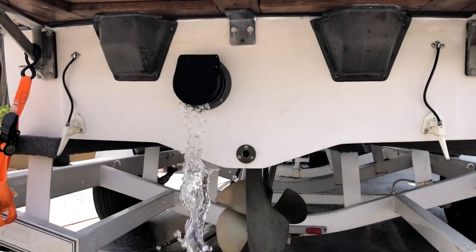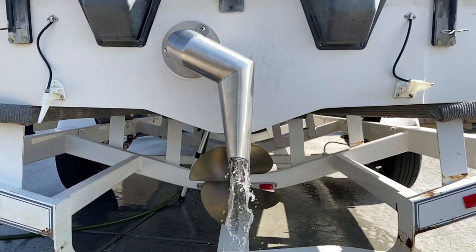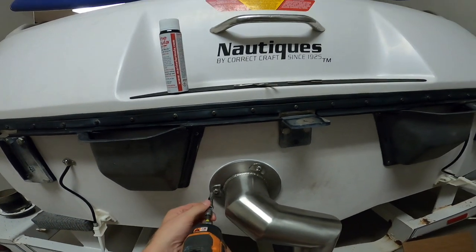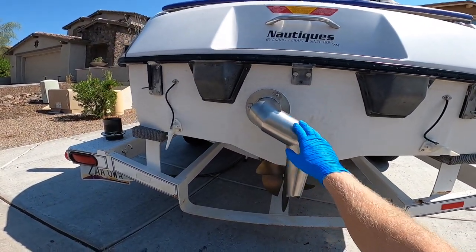This is an exhaust on a wakeboat, and this is a fresh air exhaust on the same wakeboat. In this video I'm going to show you how to install a fresh air exhaust — this is their through-hole FAE system.